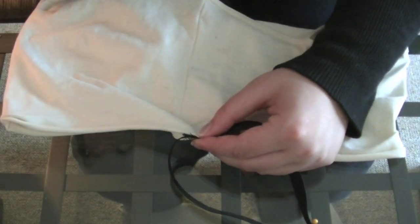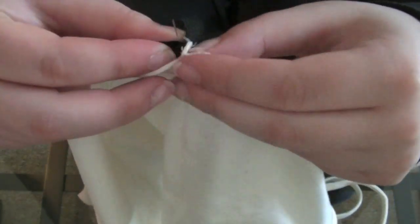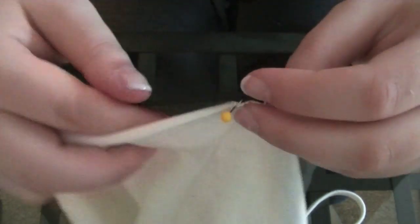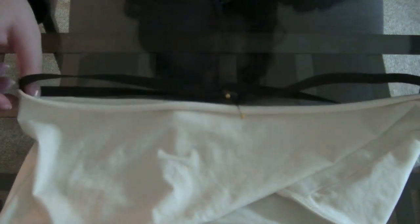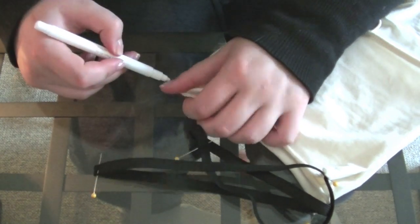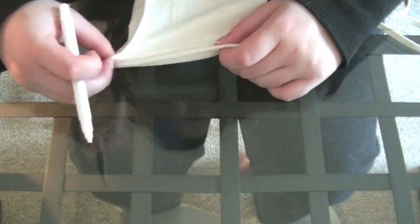Then pin one of those pin markings to the side seam and do it on the exact opposite side seam as well. Now fold the tank top in half and mark right in the center front and center back of the tank top. I folded it in half one way, marked it on the fold, and then folded it in half the other way and marked it on that fold.